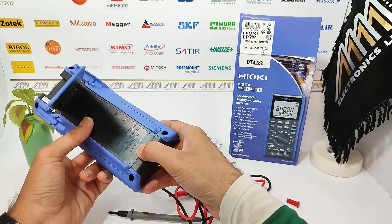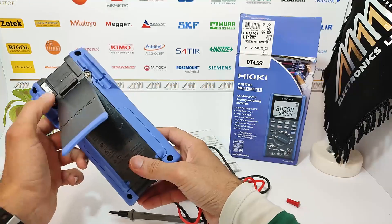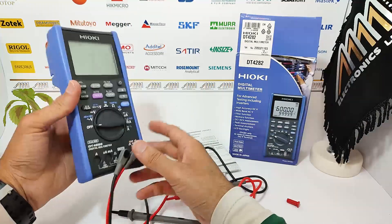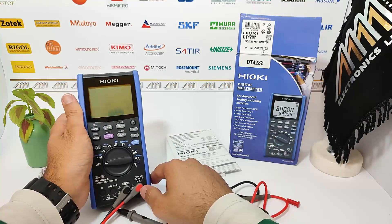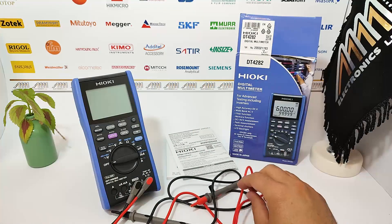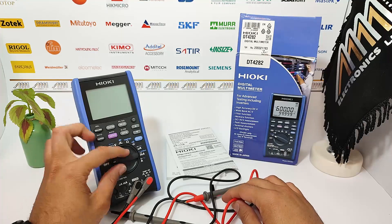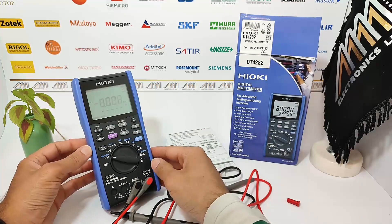Lastly, we have the battery cover, which provides access to the batteries for replacement when needed. And that concludes our unboxing and review of the Hayoki DT4282 TrueArms Multimeter. Stay tuned for more in-depth tutorials on how to make the most of this instrument. Thank you for watching!